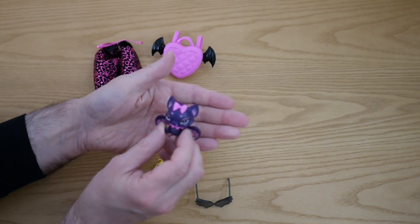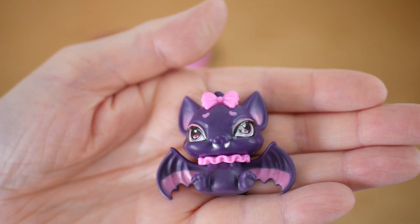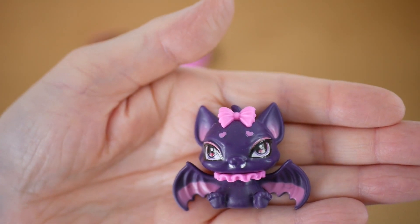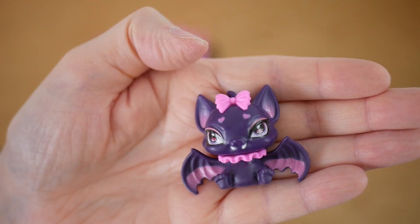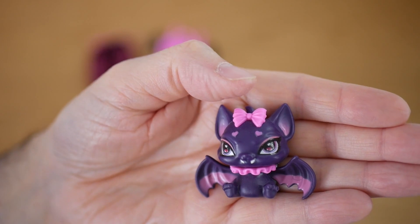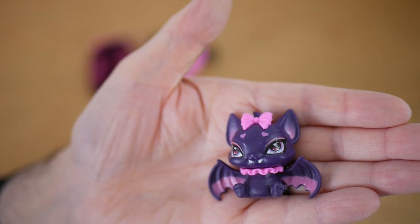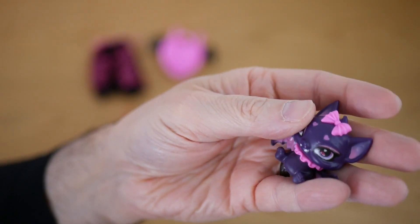We then have this - so this is her pet, Count Fabulous. Because obviously she has to have a pet of some description. It is probably the campiest vampire bat that I've seen. He's wearing a pink neck ruff, which I do love. He's also got a bow in his hair and he seems to have amazing makeup - great eyeliner, a bit of pink eyeshadow, and two heart symbols where his eyebrows would be. He's got his teeth out and this sort of ombre effect on his wings. He's quite cute.